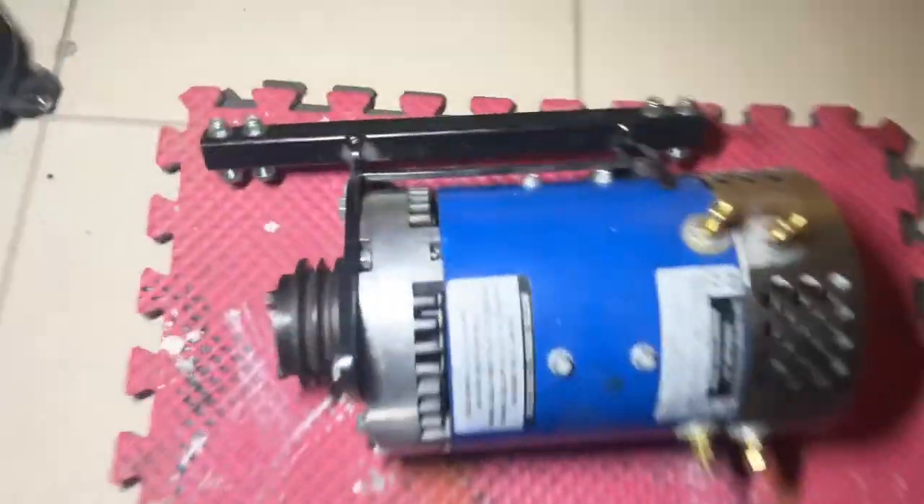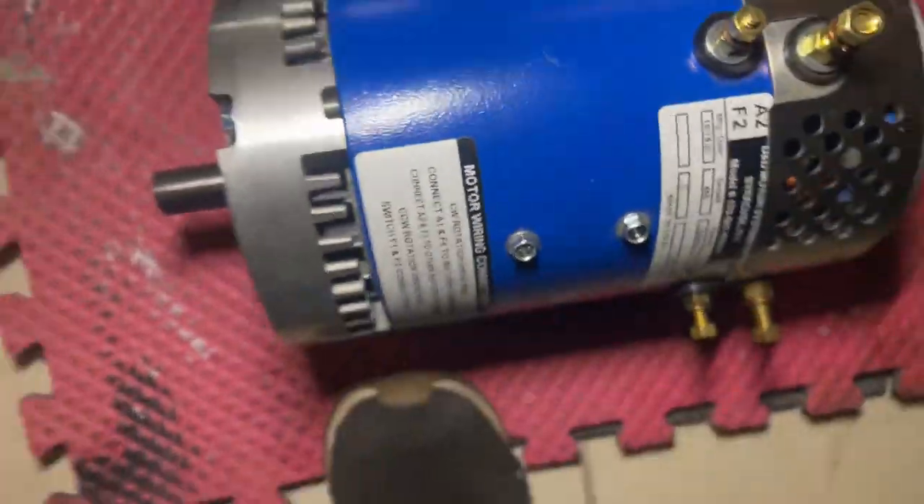All right, I'm going. This is what type of motor it is. Get out of here. Peace.